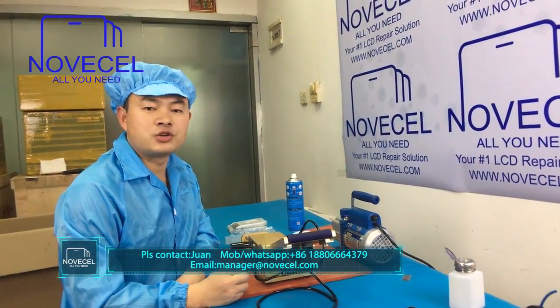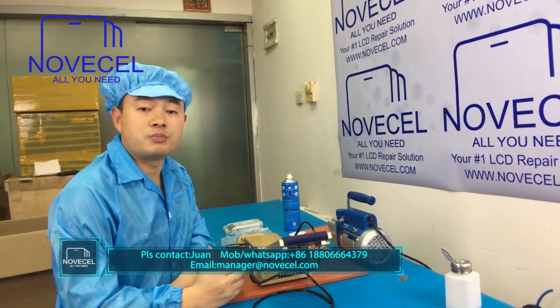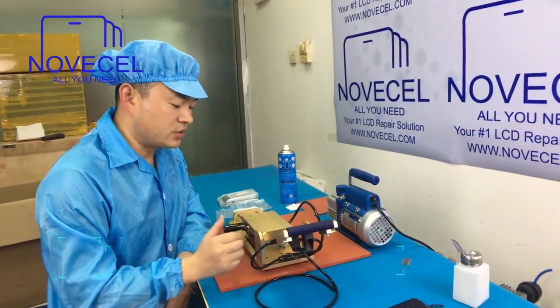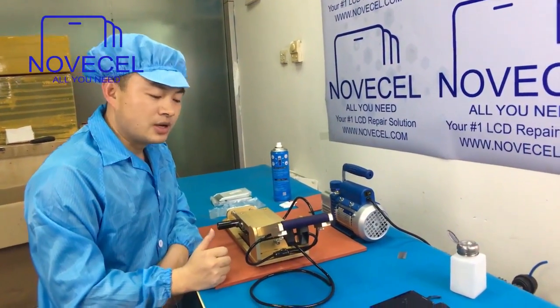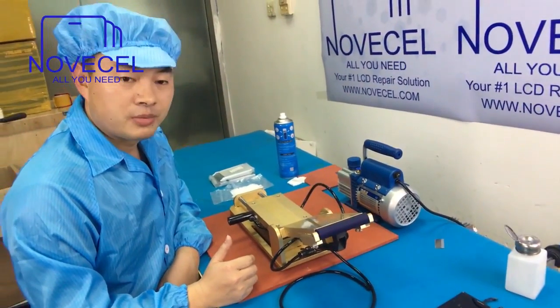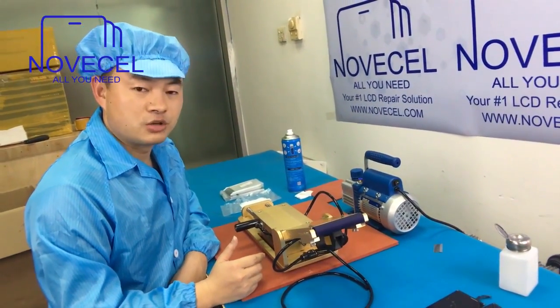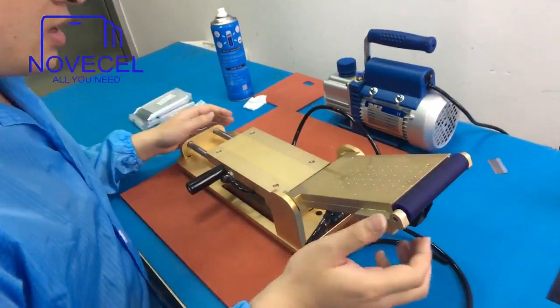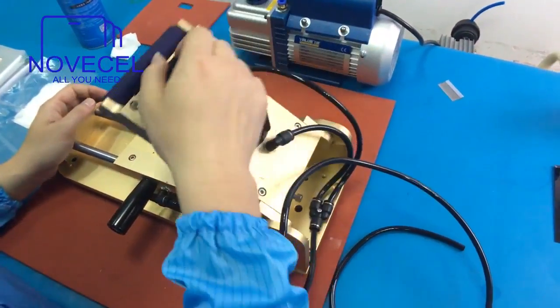Hello everybody, this is Huan from Senjin SL. Today I would like to take this opportunity to make this video for our dear customer, our friend Stefano, and also to all our audience. I would like to explain to you guys how to use this laminator. If you like our video, please subscribe to our YouTube channel for the latest videos.